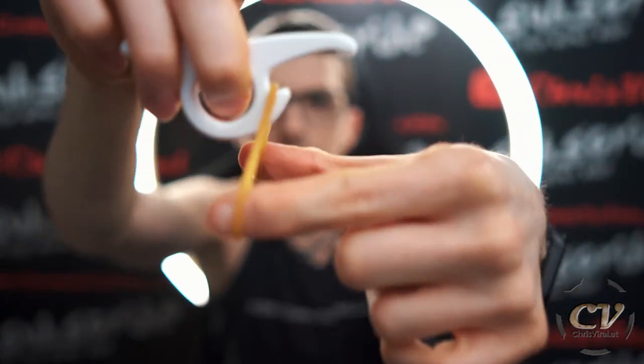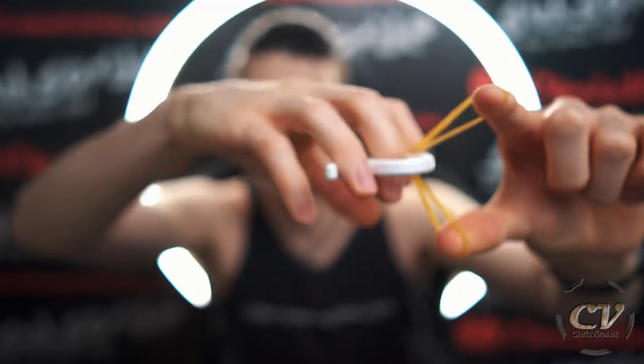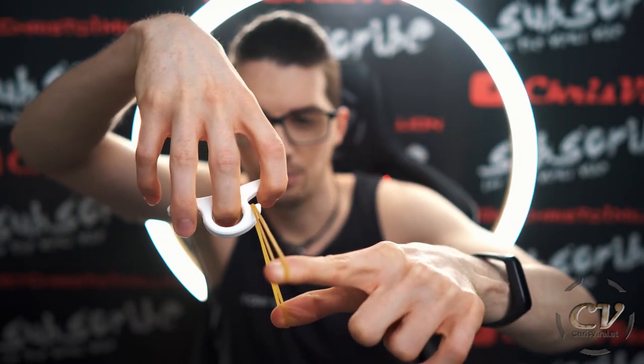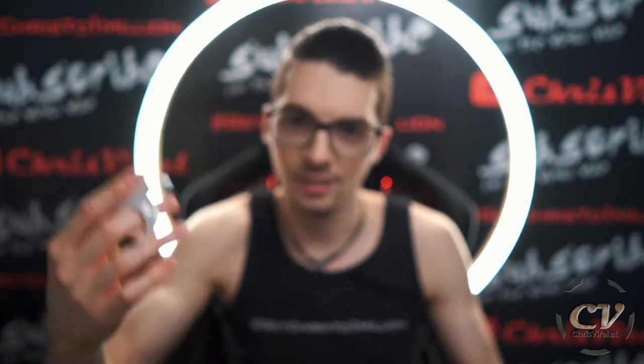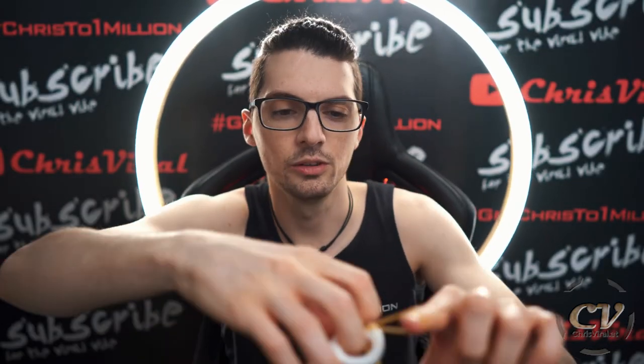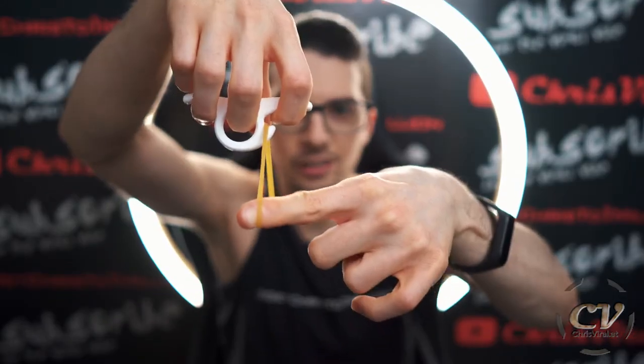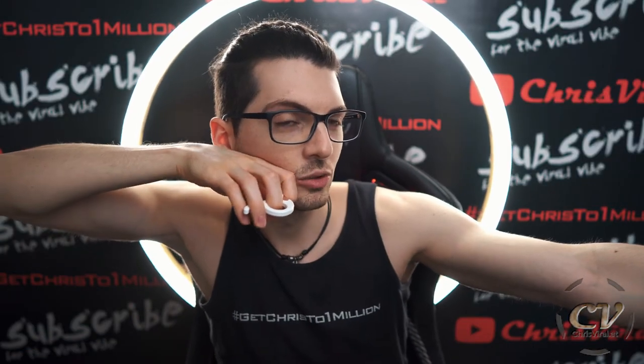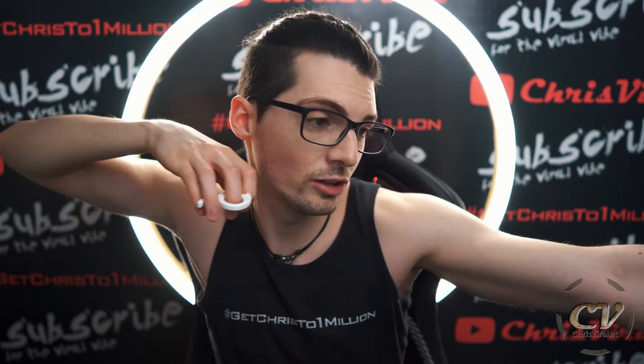Then you take the bowstring like that, you can pull, and when you release the pointer finger, it will rotate and release. This is the working principle of the figure-nine archery release aid — it's pretty genius and I love it. It will save your fingers. You can pull it straight to your cheek and it's an amazing anchor. It can actually go even further.